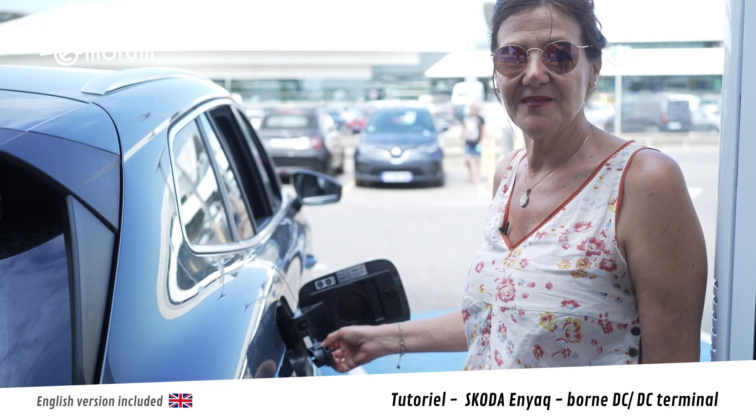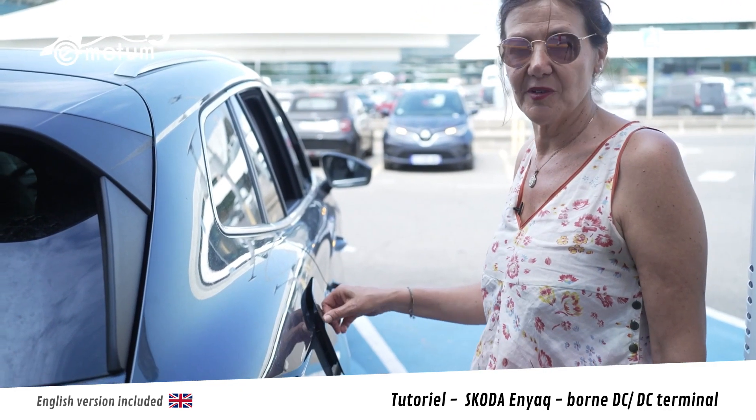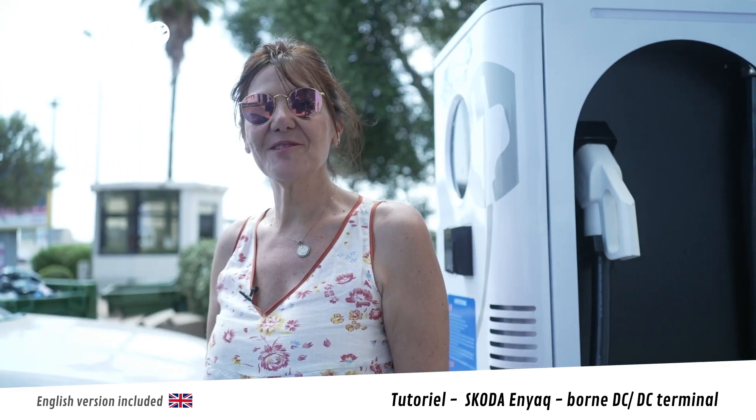Mon véhicule est chargé. Je replace le cache et je referme le clapet. Et voilà, je peux reprendre la route.